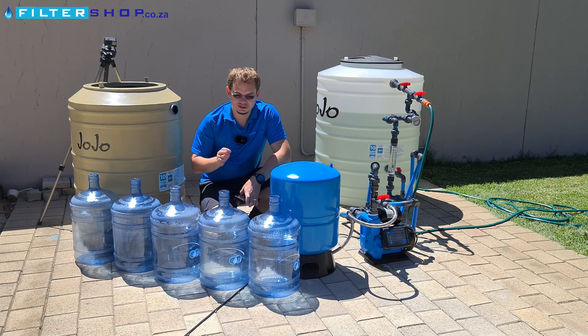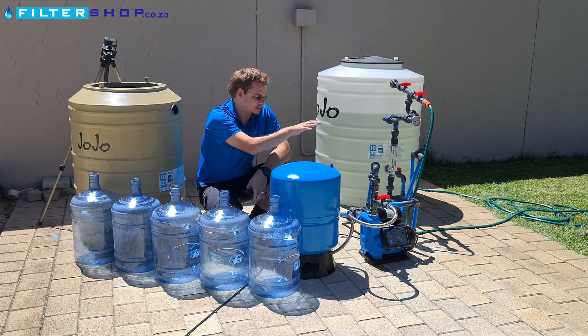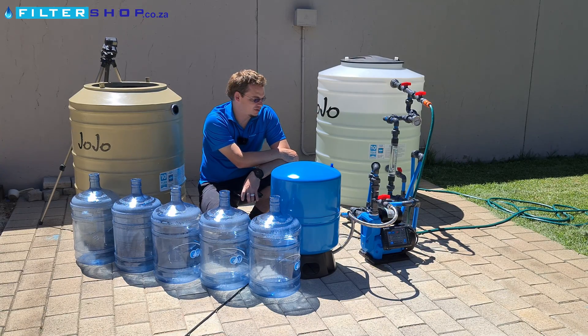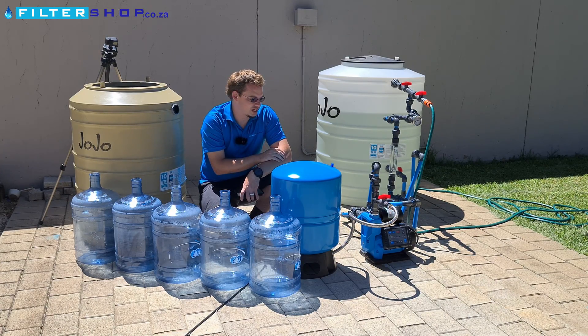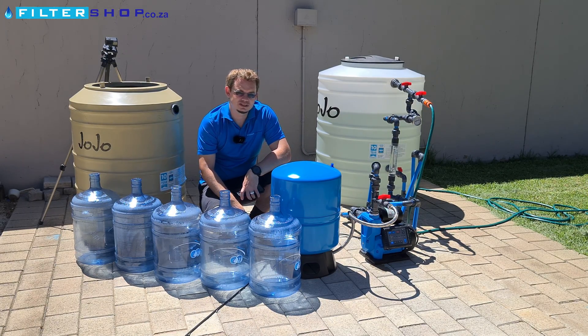Here we're going to test the different power consumption between using a pressurized buffer tank or just using a pump. For this test we've got a variable speed drive 1.5 kilowatt pump set to 4.5 bar, and it's set to allow the pressure to drop to about 1.2 bar before switching on again. This should give us a good indication of using the variable speed drive for different flow rates to save power versus using it with a pressurized buffer tank — whether it gives a measurable benefit in power consumption or not.